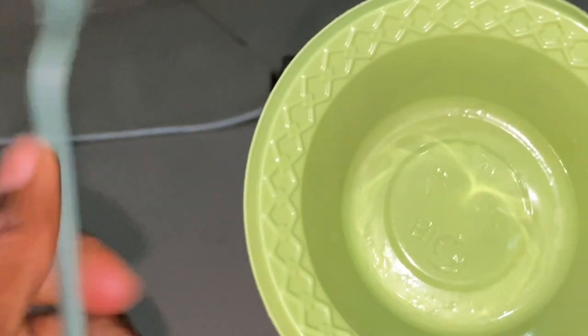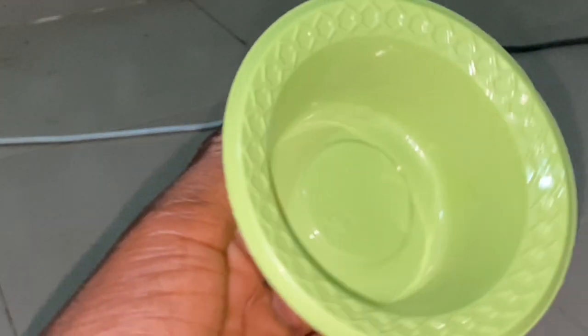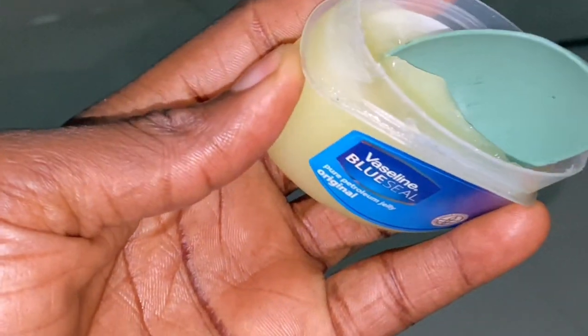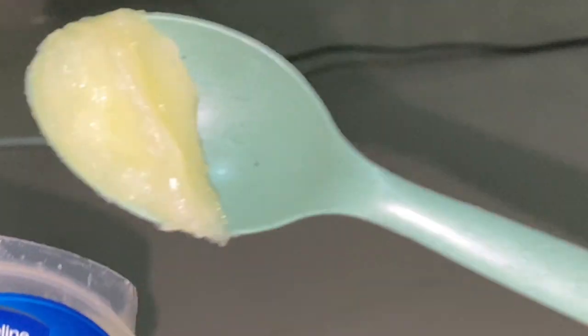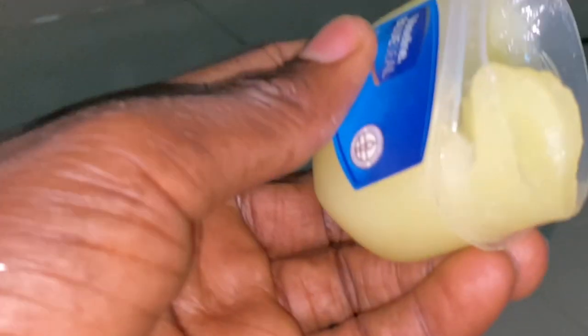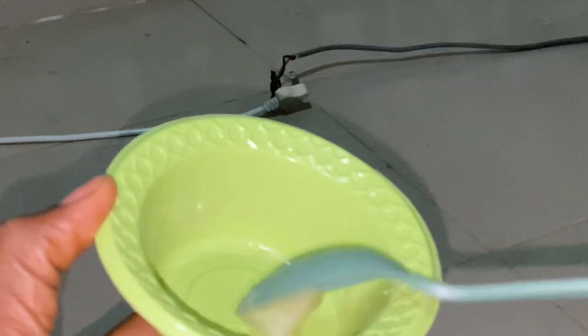Get a clean bowl and a clean spoon — this is what we'll use to mix the whole mixture together. Start with your Vaseline petroleum jelly. I would normally use one tablespoon, but I already have leftover cream that I made recently and I'm still using it, so I don't want to make a large batch.